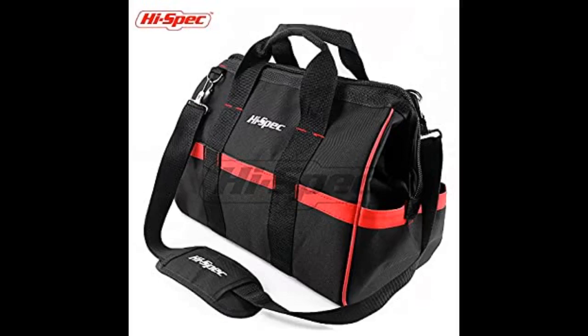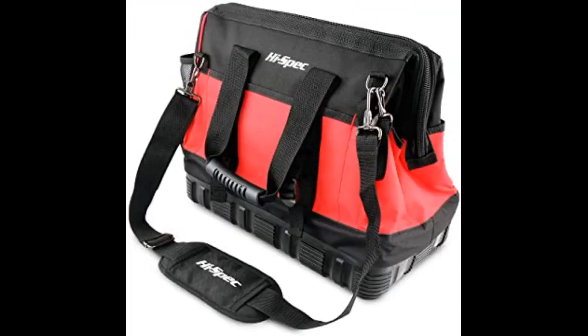Very roomy and well designed with various pockets inside for small bits and pieces. The bag opens out like a book and there's enough space inside for a set of basic tools and more. Great quality, light to carry and with detachable strap. Very pleased.